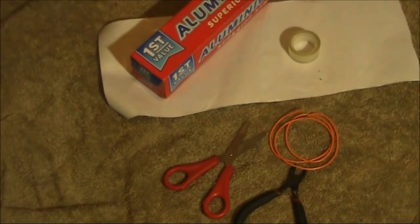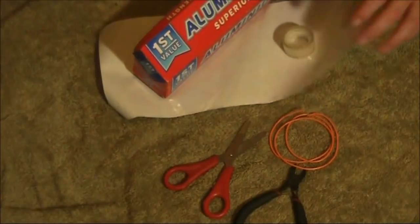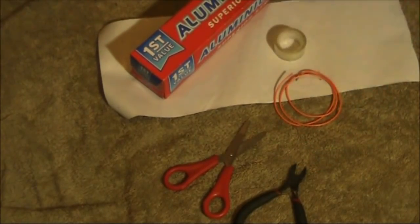Here I'm going to make a capacitor. All you need is some aluminium foil, some self-adhesive book covering, sticky tape, and some insulated wire. I don't know the value yet, but soon we'll be able to find out by measuring it.